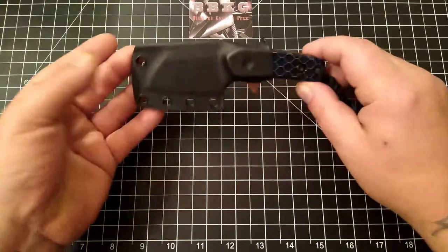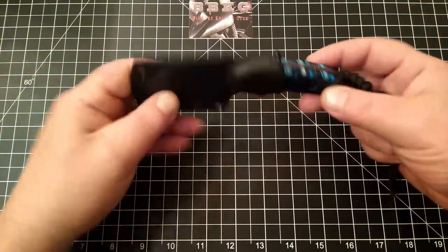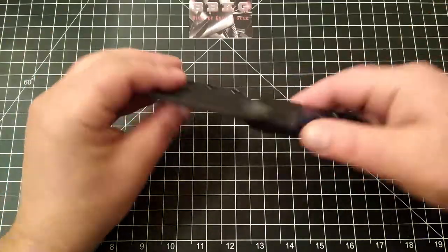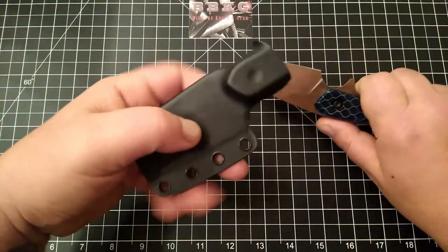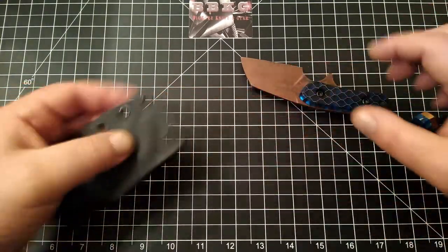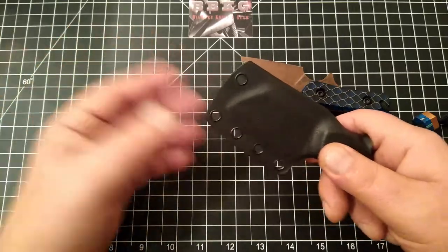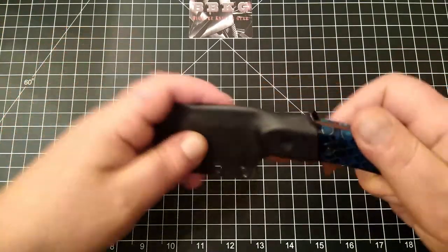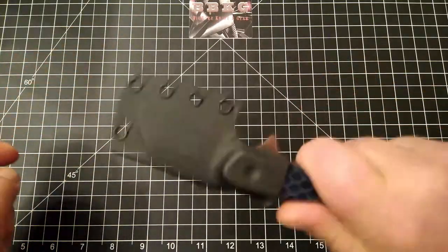This beautiful little neck knife design belongs to my buddy Rusty Knife Lover. So let's open this up. It comes in this great little Kydex sheath. It does come with a metal bead chain to hang around your neck — I just left it off so it wasn't clanking around. First off, retention: great.